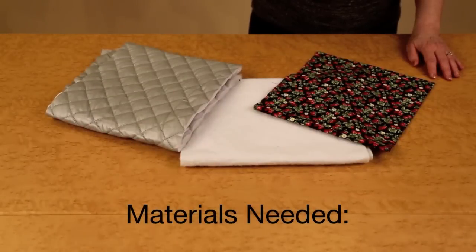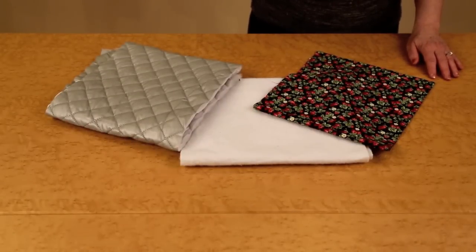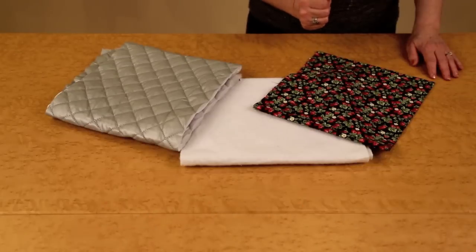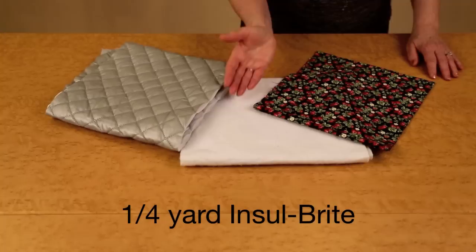Here are the materials needed to make the 60-minute pocket potholder. You will need a quarter yard of cotton fabric and a quarter yard of Insul-Bright.